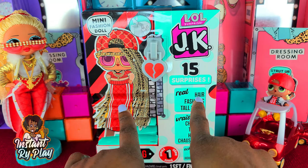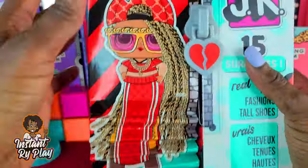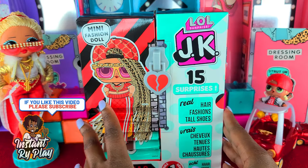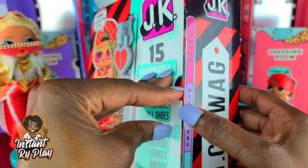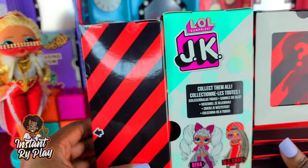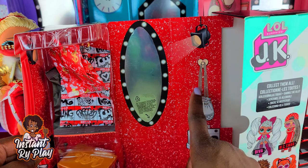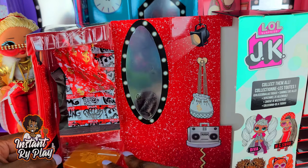Without any further delay, let's get to the unboxing! We have all the tape out and right here it says 'Extra Next Level Fierce MC Swag.' Let's go ahead and open it up — pull that out and open it right here. Look at that play set — she's got her little mirror, her swag bag, and her little boot box. This is so cute.